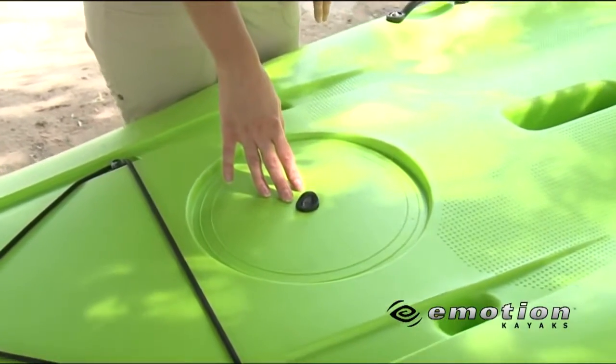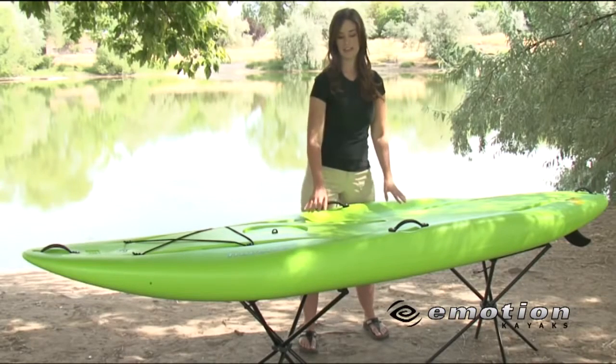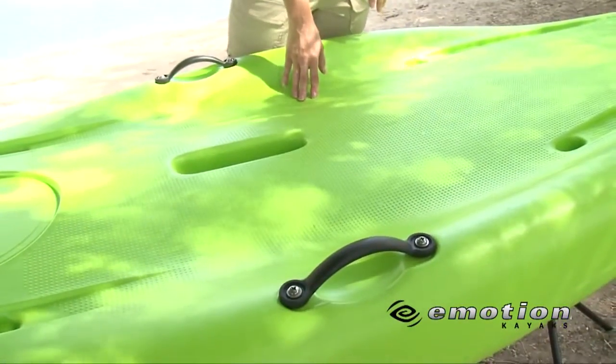Back here, we have our paddleboard leash loop attachment. Designed into the paddleboard is a textured deck for added traction and comfort while paddling, along with recessed footholds, allowing the paddler to feel more secure.